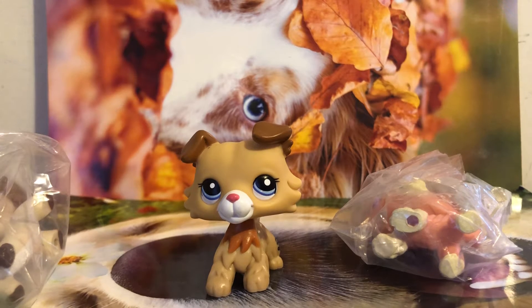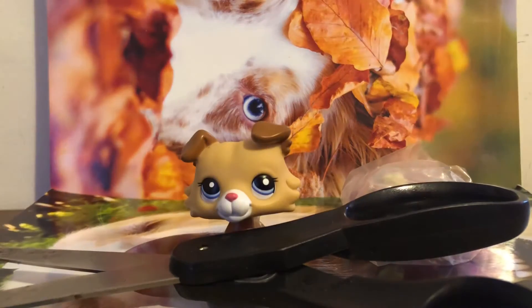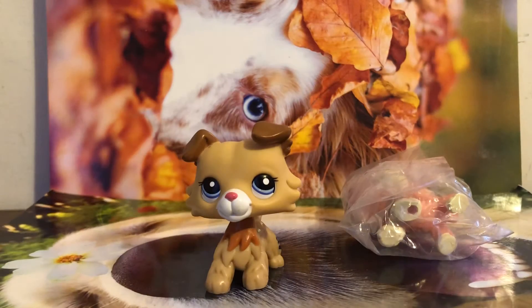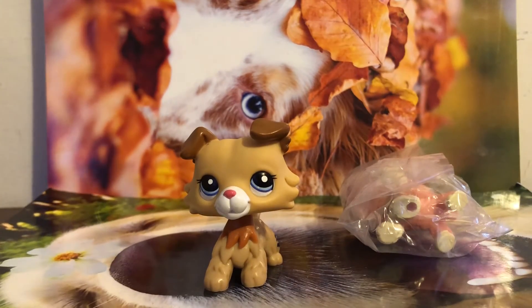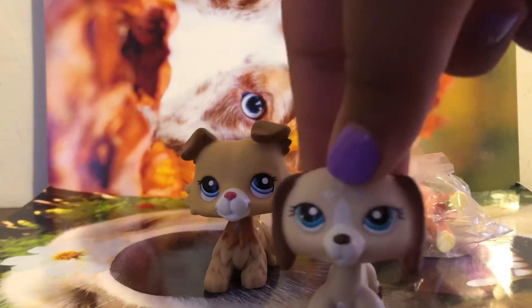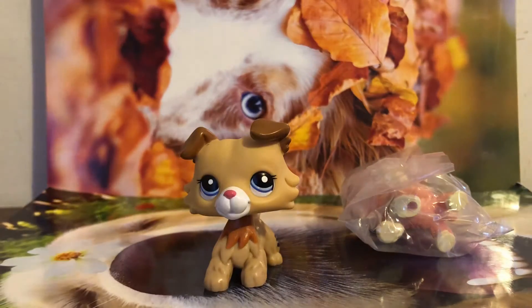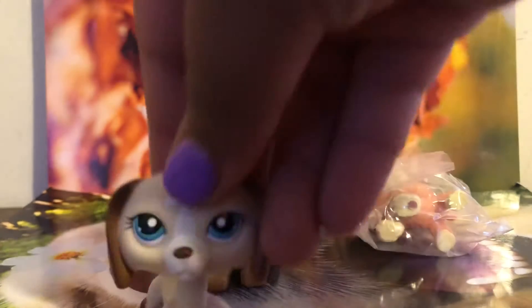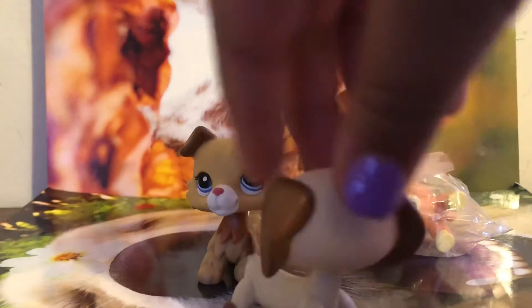This is so weird — I wasn't expecting this. It's my dachshund! Am I gonna have a double dachshund? Because I ordered another one. Oh my god, and this one's fake. I mean, I'm happy about it, but it's kind of fake — it says LPS on it, which is weird.